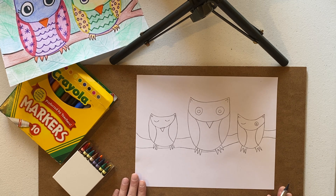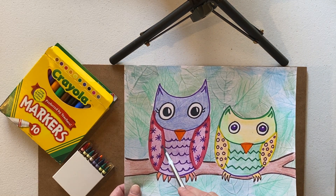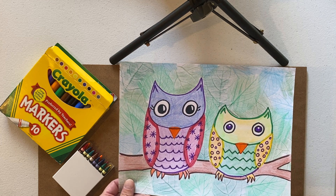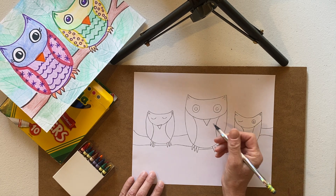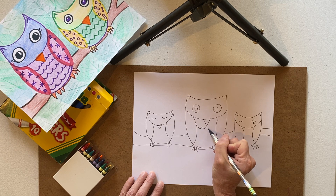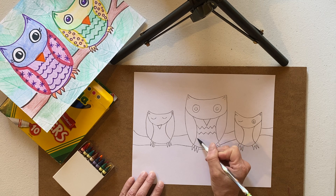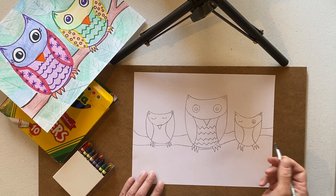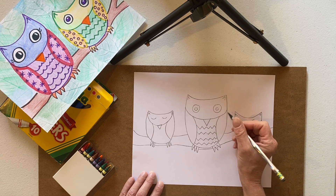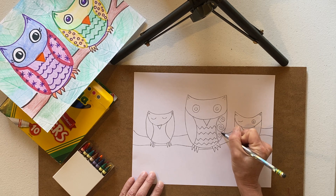Now comes the fun part — thinking about my lines and designs. We're getting creative. Sometimes artists don't make things look real. These owls don't look like real owls because real owls don't usually have all these designs, but artists get to be creative and make things look a little different. If you want yours more realistic, think about what kind of lines you could use to create feathers. I'm going to think about the lines from the line song video — zigzags, fancy lines, broken lines, and swirls. I'm going to put some swirls on this owl.